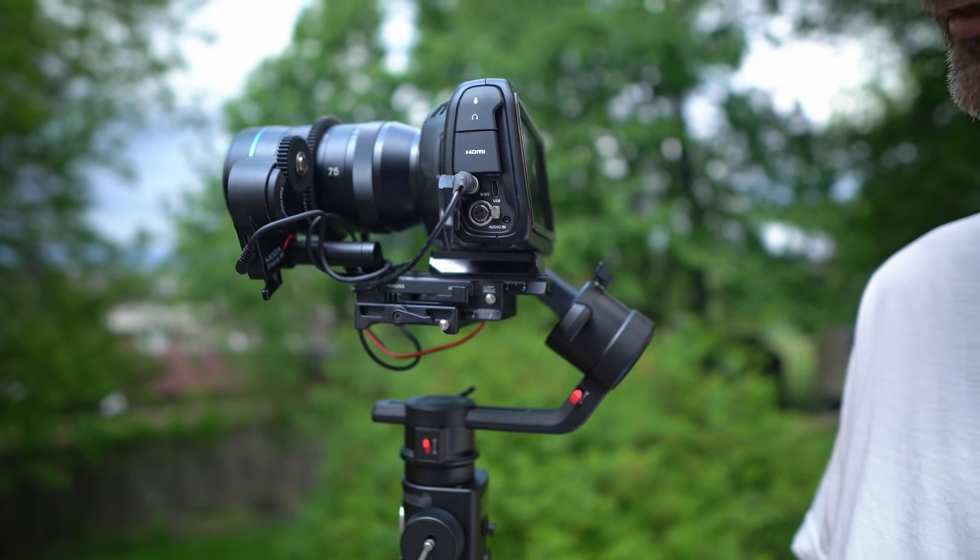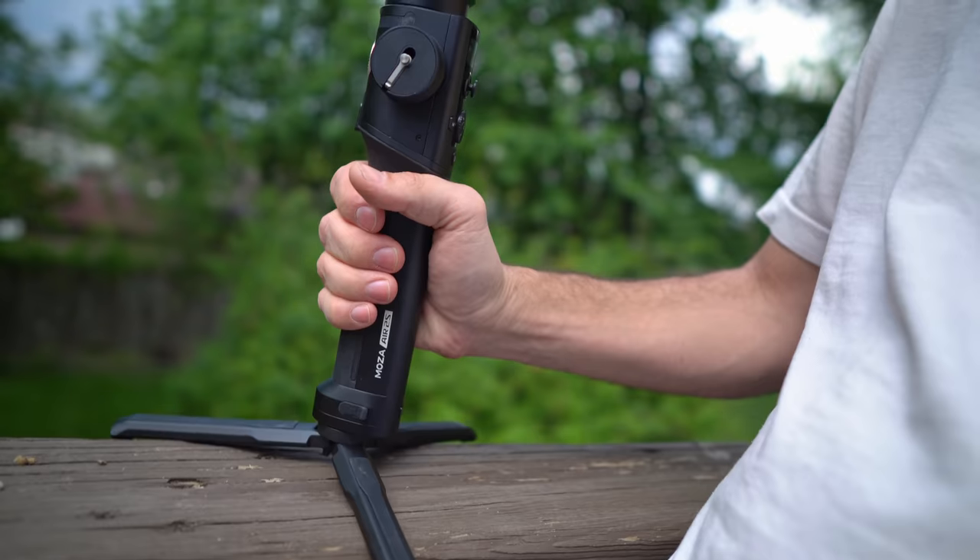If you're just kind of wondering what's new and exciting about this gimbal, basically it is in a way very similar to the Moza Air 2. So everything that works with the previous gimbal is still here, but obviously it has some improvements.